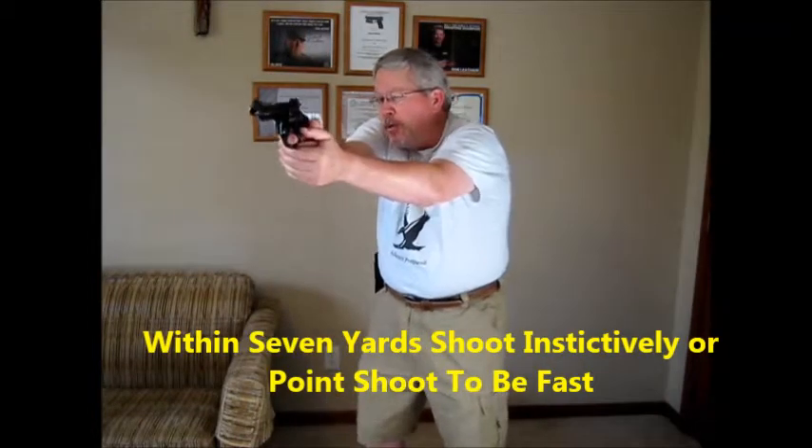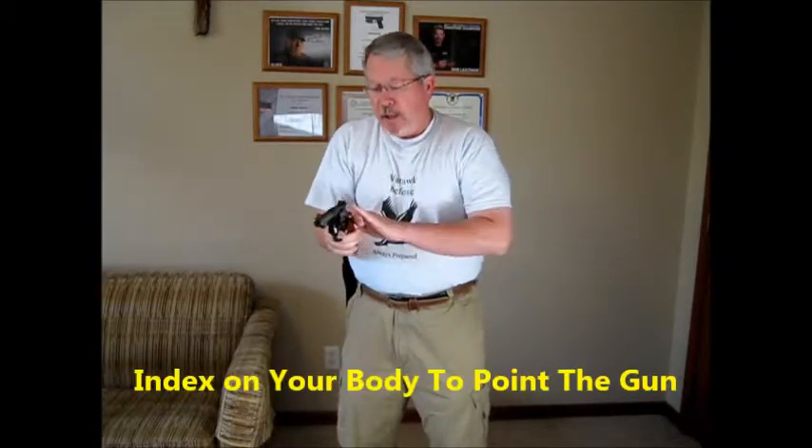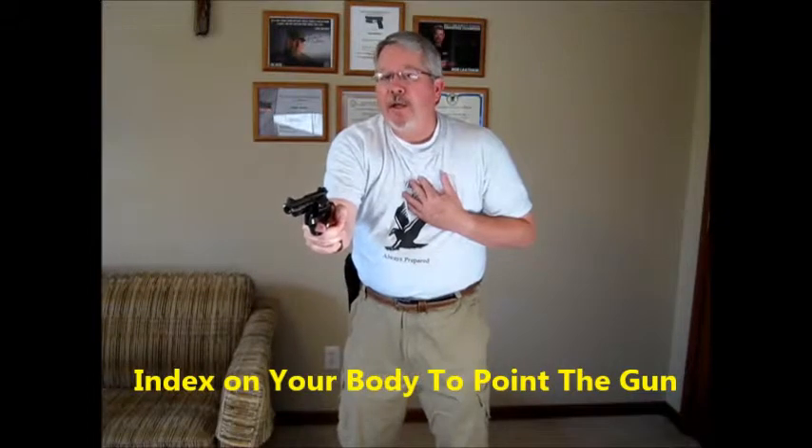Some of the things Jordan talked about were that you have to draw quickly and get on target quickly. Back in those days, they also taught that if you were within seven yards of a bad guy, you just used a hip position — you did not come up to the aimed fire position. Within seven yards, they figured you could hit the target using good body indexing. Down on the border, when Bill Jordan was a border patrolman, that certainly came into play.